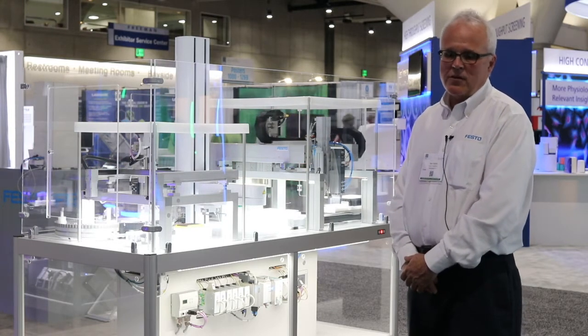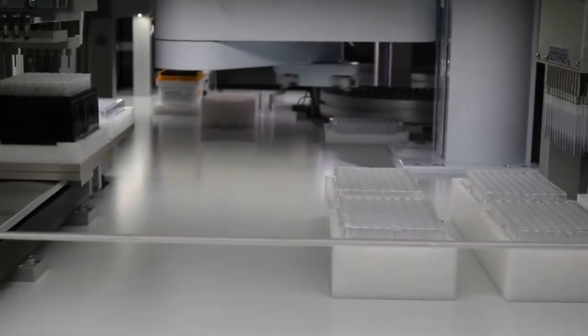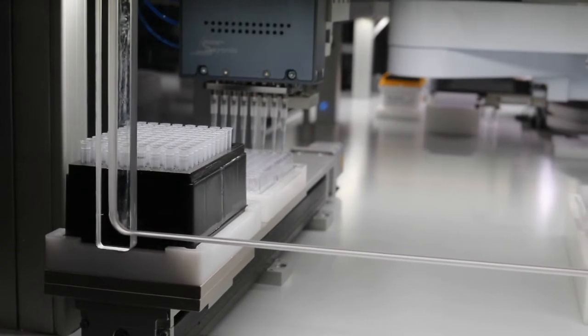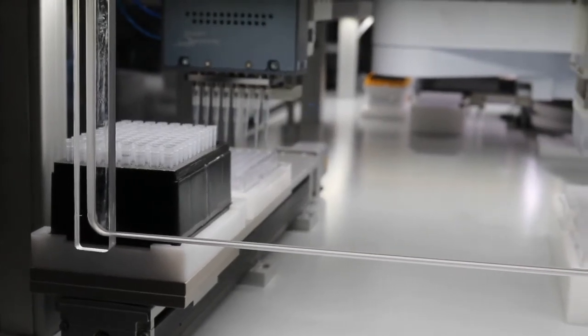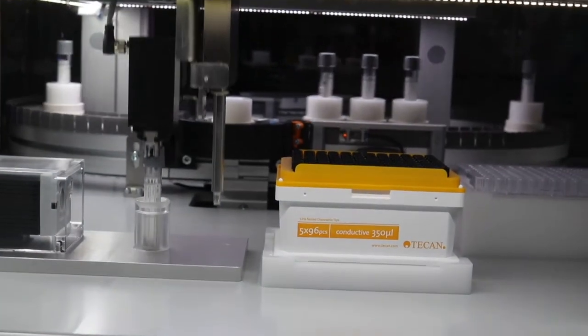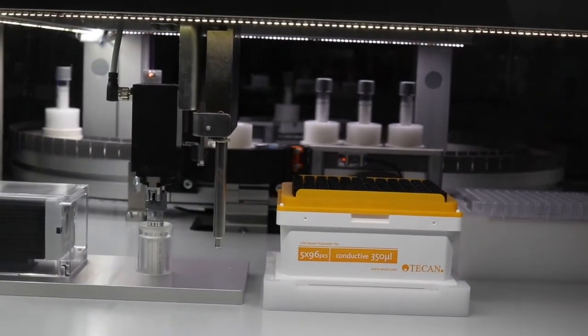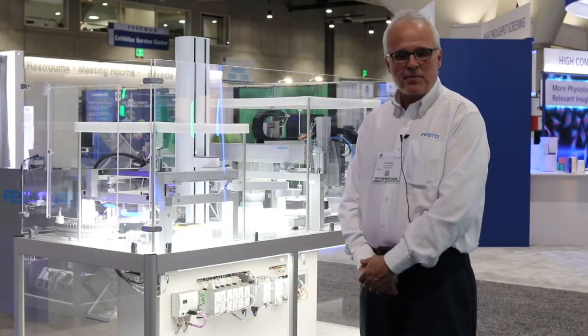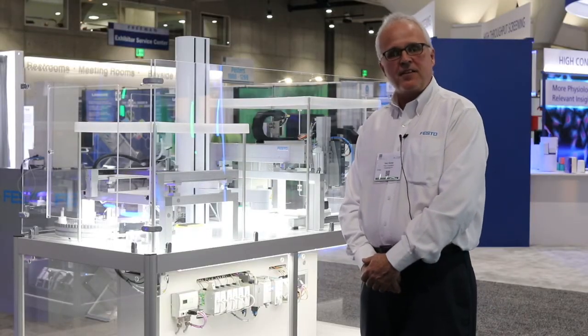What we're showing here is that using a variety of standard Festo products, one can interface worldwide, class-leading products that fit your applications exactly, and Festo can provide the motions to bring everything together into a single system. Thank you very much, and we'll see you at SLAS next year.